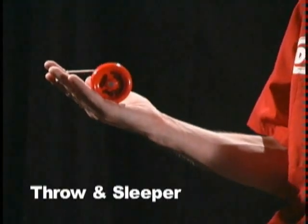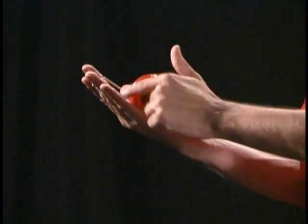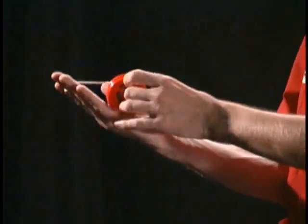Getting ready to throw your yoyo, make sure the string is across the top of the yoyo. If it's across the bottom of the yoyo, it's not going to work. Make sure your string is across the top of the yoyo.